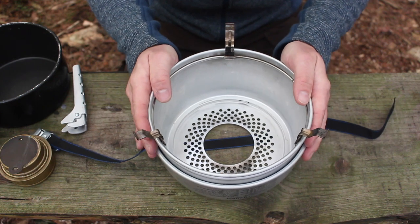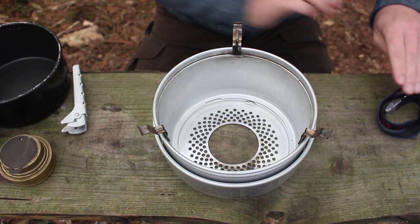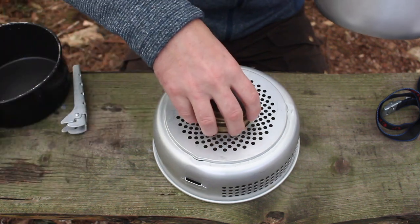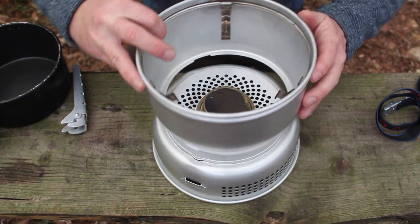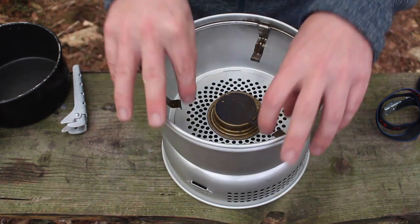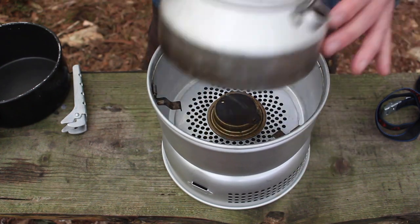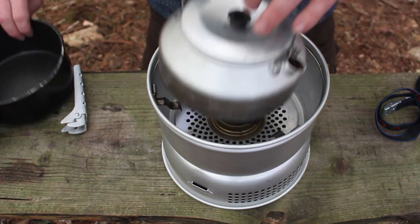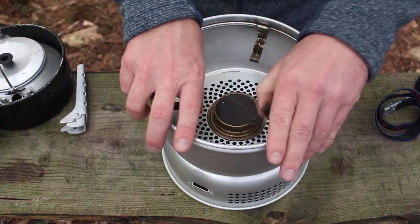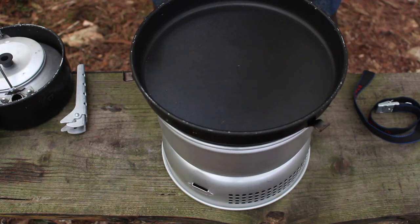This section here is the windshield - if you remove the strap you put it like that. You put your gas burner or your Meths burner in there and that clips on and gives you the windshield. On the inside you've got these three steel clips - if you keep them in the down position that will hold the kettle and the pot in place, and if you want to use the frying pan you just lift them up and the frying pan sits on top.